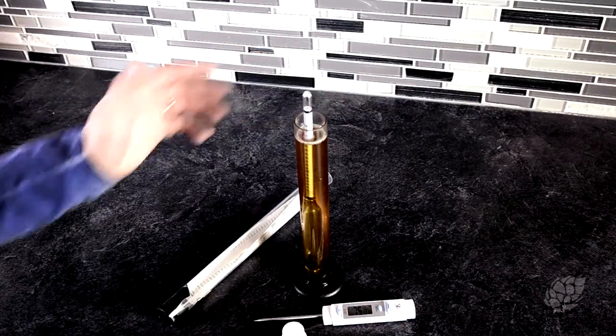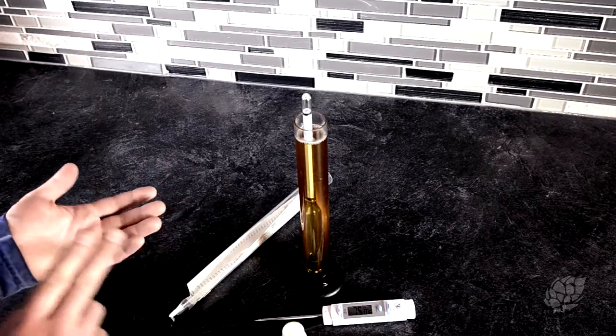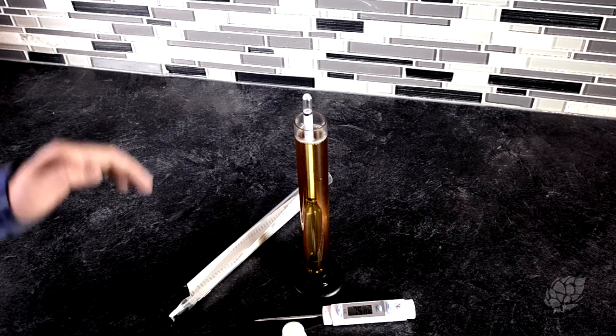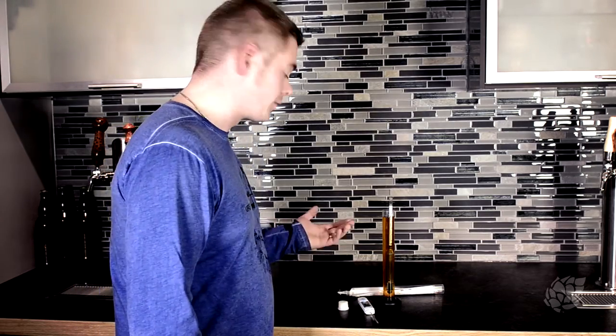Fantastic — there you have it. It's super easy to do a hydrometer reading as long as you're paying attention to the temperature of your beer or wort and where you should be looking to get a proper reading, whether it's at or below the meniscus. Make sure you know what's going on with your beer — the numbers are what it comes down to, besides taste.